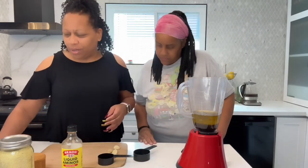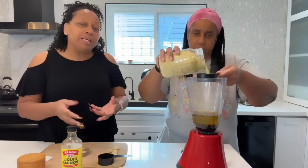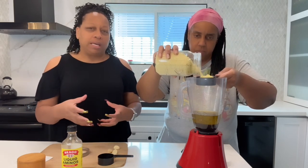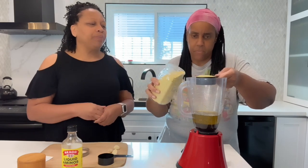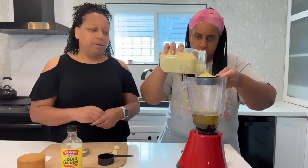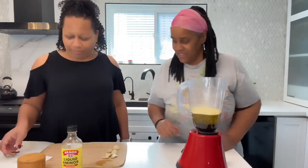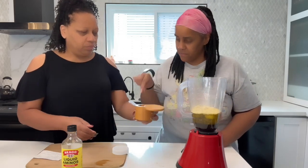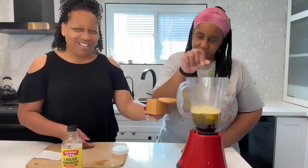Now we're going to move on to nutritional yeast — this requires a half cup. A little bit more is okay; it just changes how thick it is and may add a bit more flavor, but you can be generous with it. Now we're going to add in the garlic cloves — just pop them right in — and then add a couple of pinches of salt.